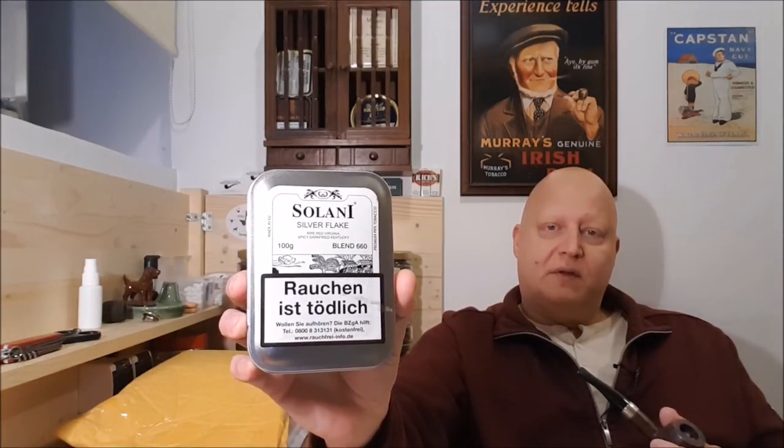Well, on our last gathering of the pipe club, we opened this Solani Silver Flake, and due to the fact that the bag inside this tin is not sealed, the tobacco was dry. Nevertheless, this was tinned last year, and my experience told me that this is still a time when tobacco will be moist, but this one was dry. That's why I prepared some tobaccos for our next gathering yesterday.